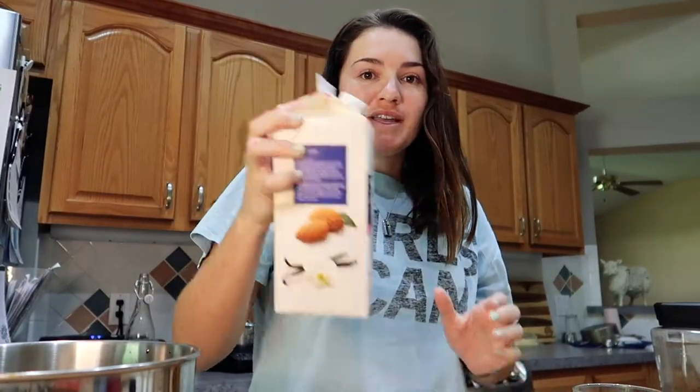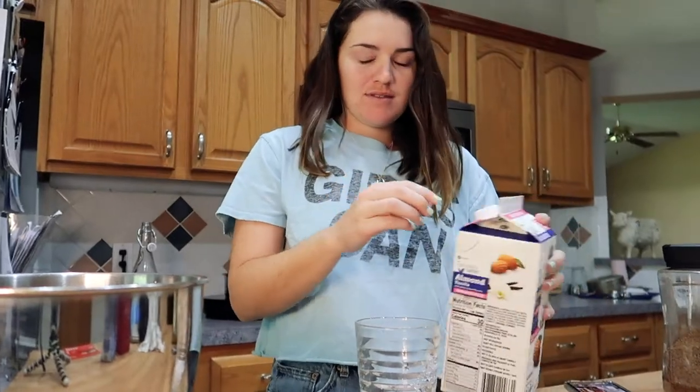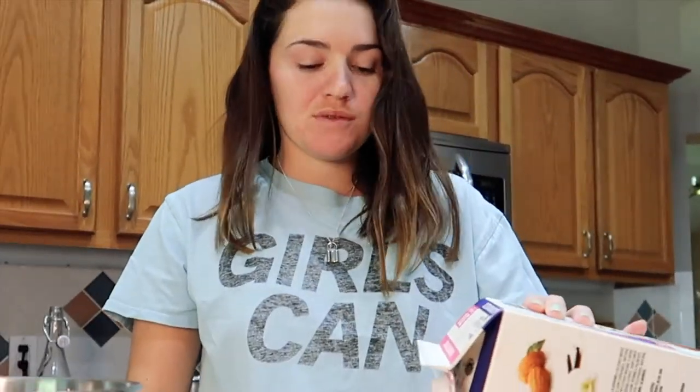In my professional opinion — I don't really have a professional opinion — there's no way that this is gonna be good. There's just no way. Well, I guess sugar does make everything. There is a way.